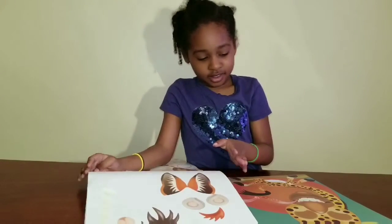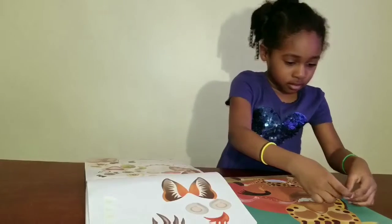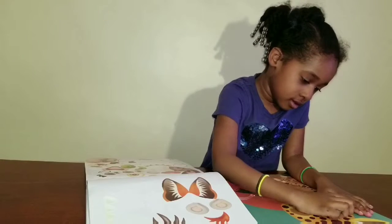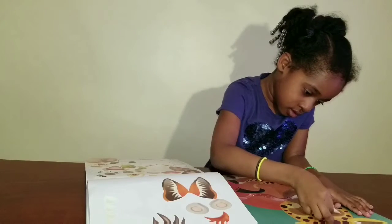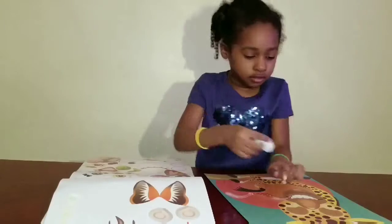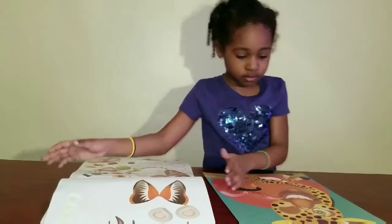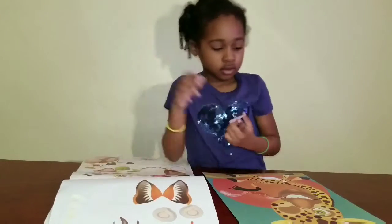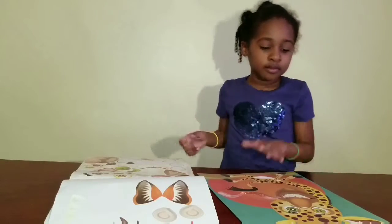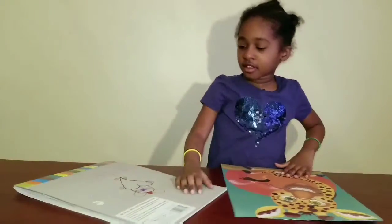Now the eyes. Okay, so tell your friends what's happening.